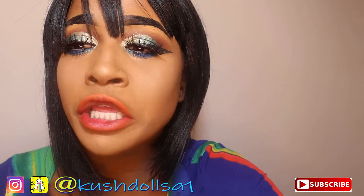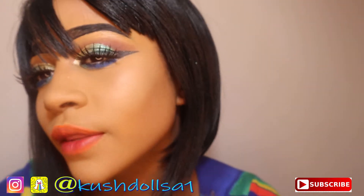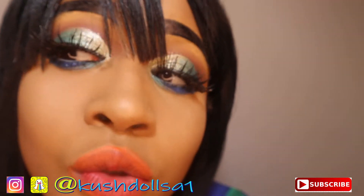Please continue to watch my video. And if you like this look, please continue to watch.